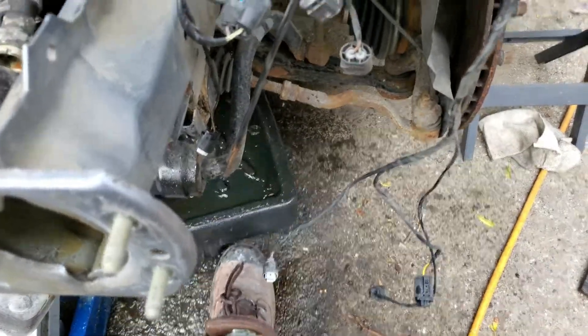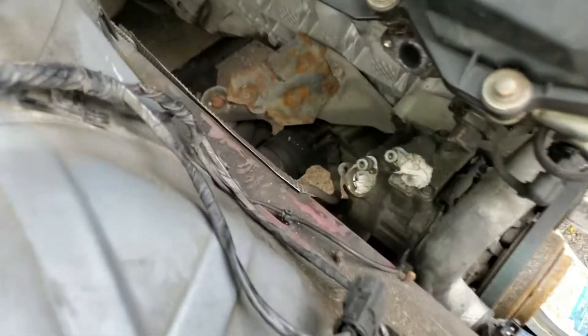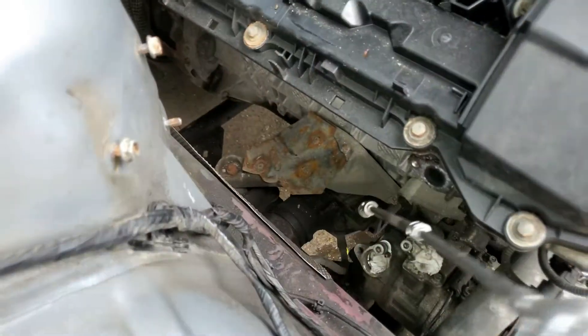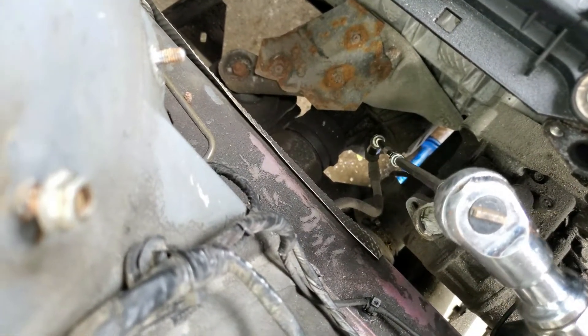I did that off camera because it was quite a mess, but the bottom one is off - put that drain out into a can. On this side here there's the ground wire for your engine to the chassis and that's a 13 mil.